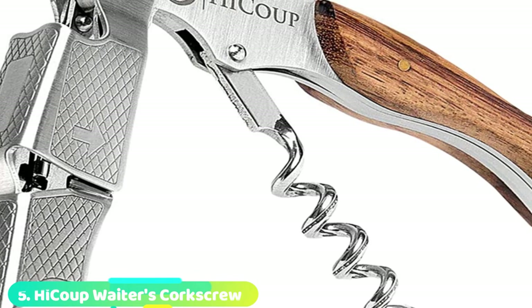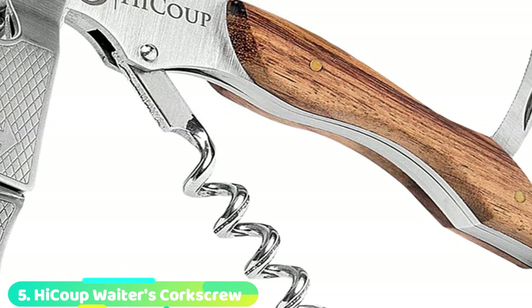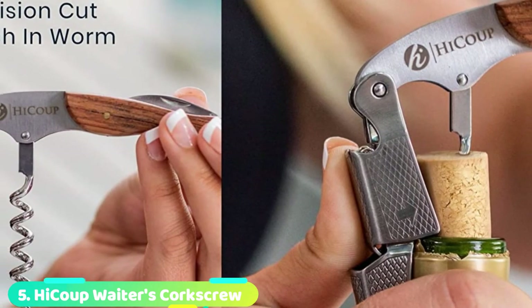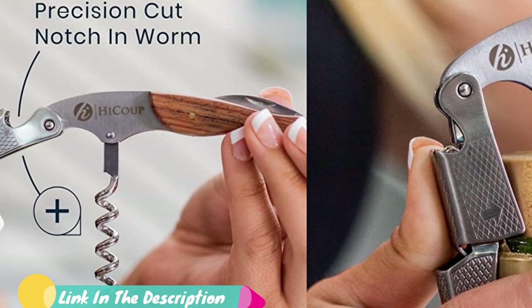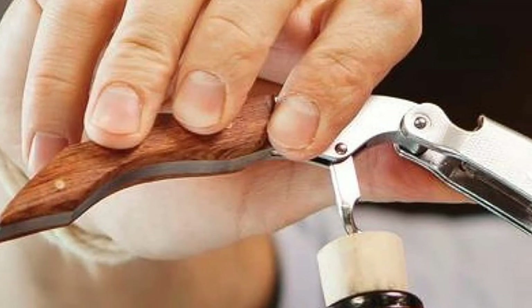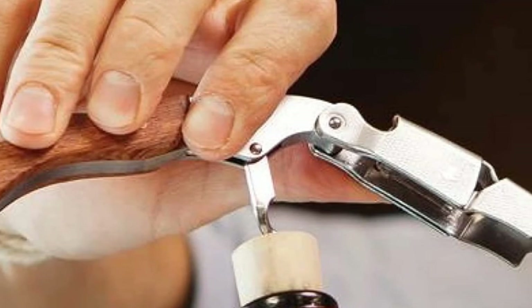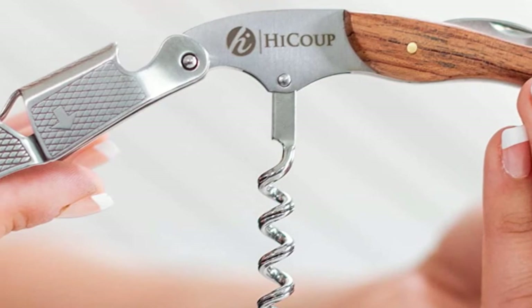The number five position is held by High Coop Waiters' Corkscrew. To create a highly functional, elegant wine opener, High Coop has refined the old-time favorite Waiters' Corkscrew commonly seen in the hands of sommeliers. There's a groove notch down the drill worm that improves the corkscrew's insertion and performance while lessening the chances of crumbling a delicate cork. Additionally, the double-hinged fulcrum offers a significant mechanical advantage, and the cork feels easy-peasy to extract.